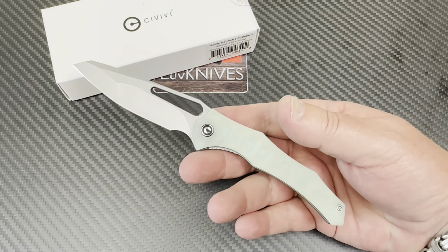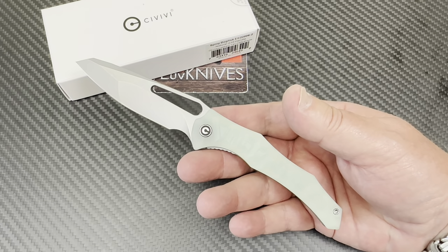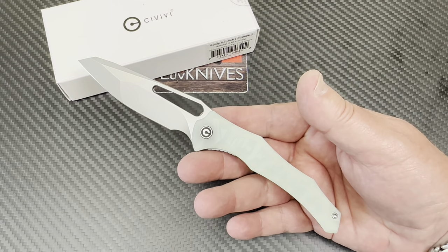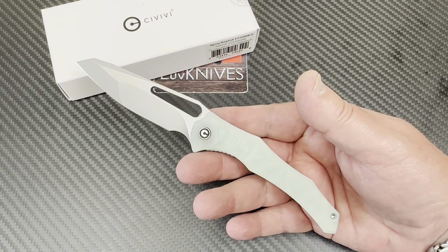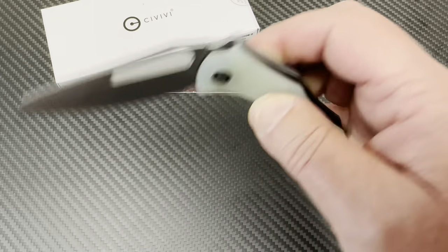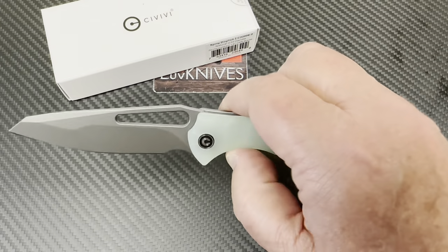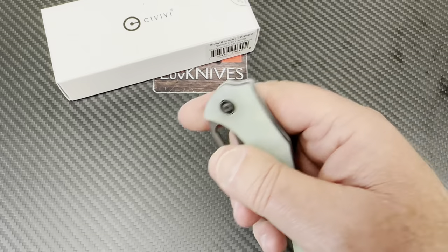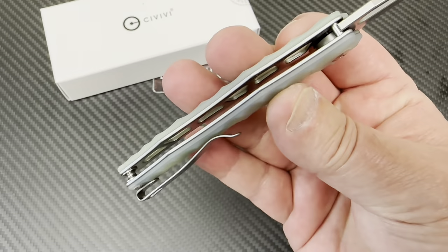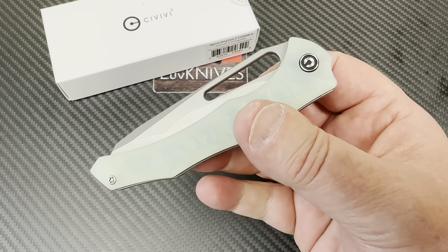MassDrop did a couple of knives back when they were MassDrop, before they would even drop. Gabco knife designs, and I've seen them here and there. I can't remember the last time I saw one that was a budget knife, though. But this one is a budget knife, and that is nice, isn't it? The spiny dogfish.